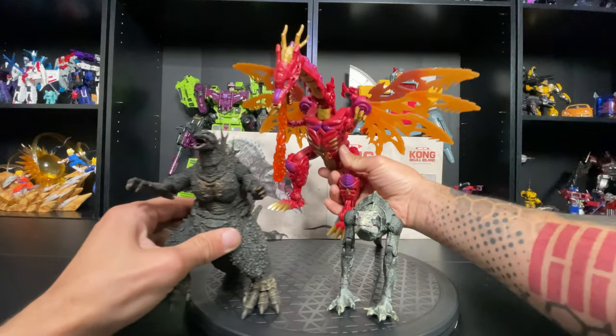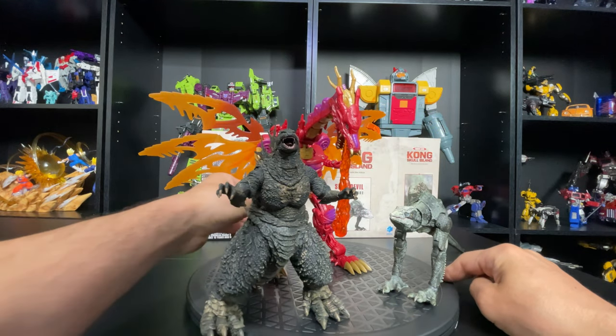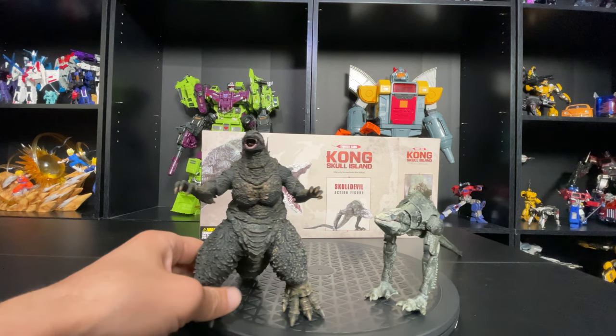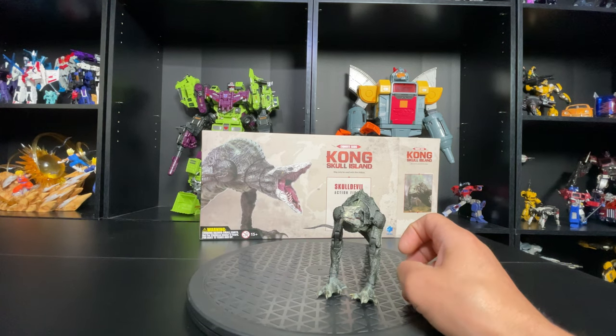Beast Wars Megatron is still bigger than all of them at chug scale — but yeah, that was just a quick size comparison. Let's move the Godzilla figure out of the way for now and check out this guy's articulation.